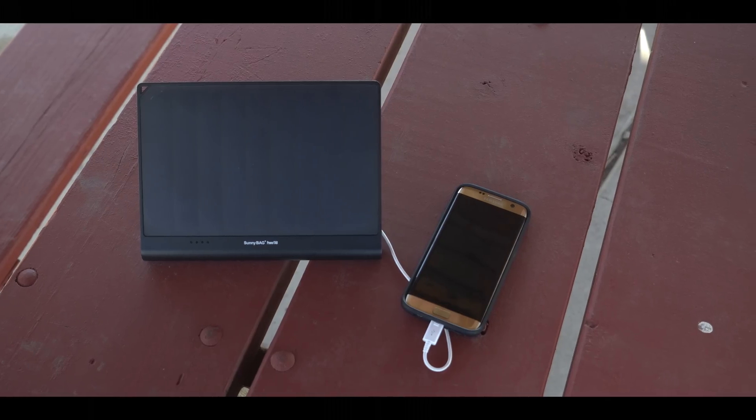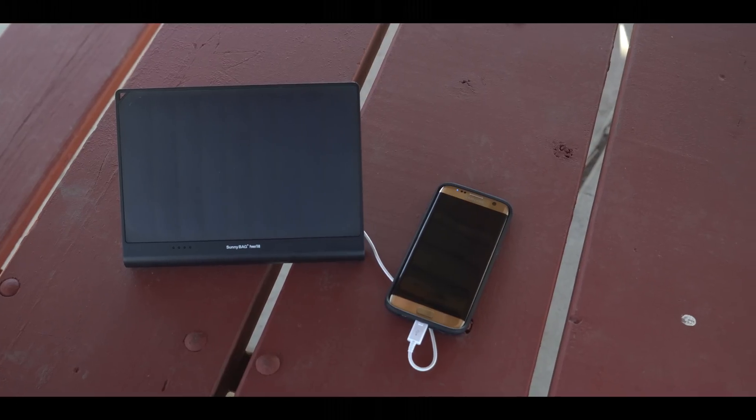Hey, what's up guys? Spring is finally around the corner and I'm in Detroit, Michigan right now. We've been in a deep freeze for the past five months and I've been super pumped to make this video about the way I'm gonna keep all my stuff charged when I'm away from electricity. Since you can't plug into a tree — I already tried that — you can actually use the sun to power your devices, but you need something that can receive the sun's energy and convert that into electricity. This is where the Sunnybag Power Tab comes into play.